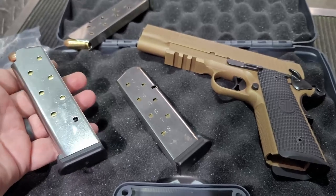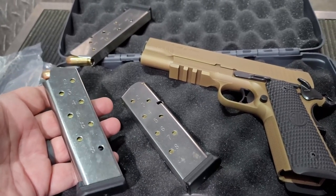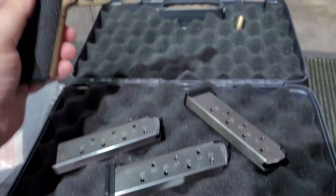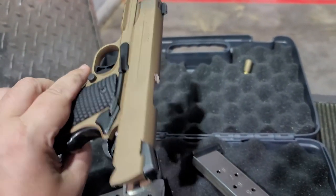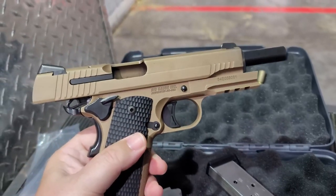Alright, three mags loaded up, let's run through them. First three magazines down — absolutely flawless. God, it feels so good in the hand. Let's bring it in.